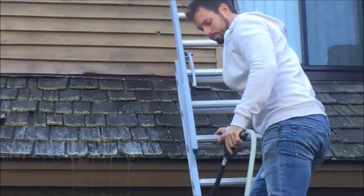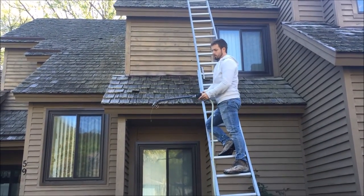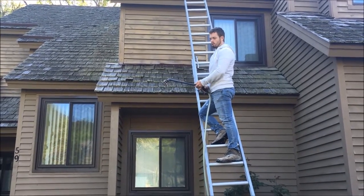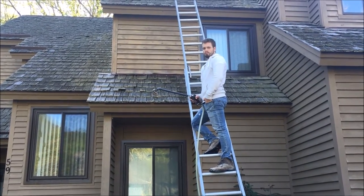And that's all it is right there — just a soft, very low pressure application. Then we'll come back with our water hose and rinse that down, and we'll show you the before and afters when we're finished.